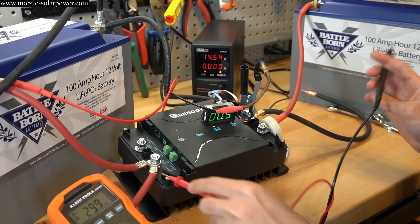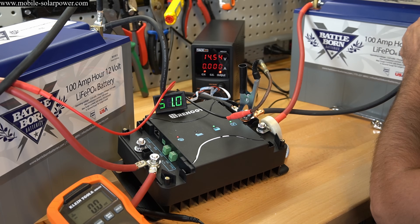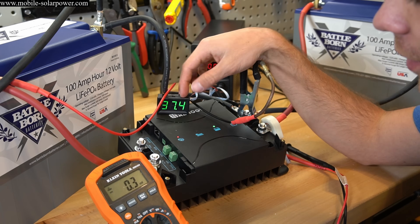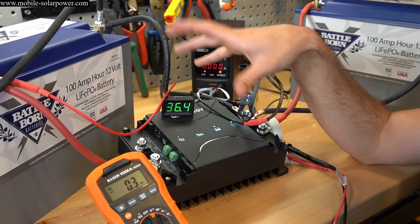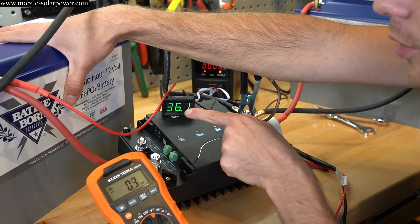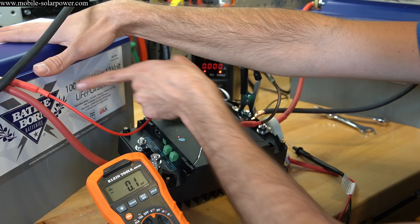After charging all day, the starting battery is at 14.59 volts. We connect the solar battery negative and immediately see 51 amps — it's rated for 50 amps but we're pushing 51. The amperage starts dropping as the two batteries equalize. You can hear a cooling fan in the background from the battery charger on the starting battery; as the solar battery draws power, the charger compensates by increasing its output to keep up.